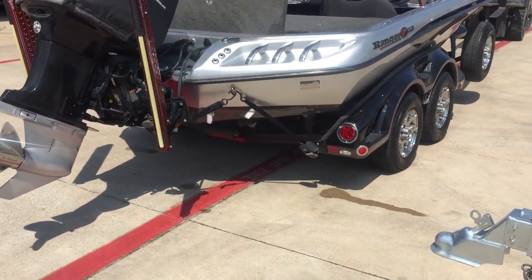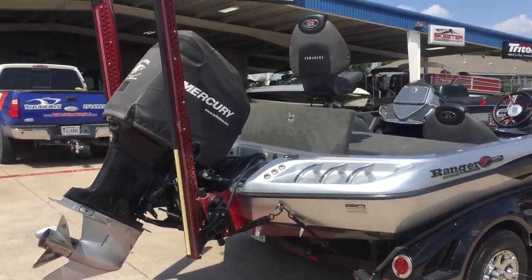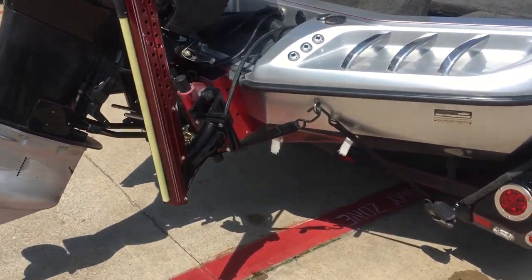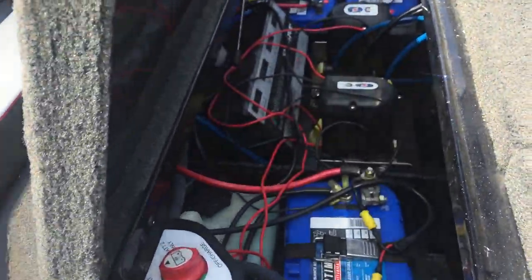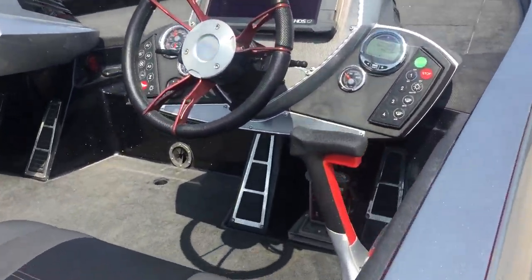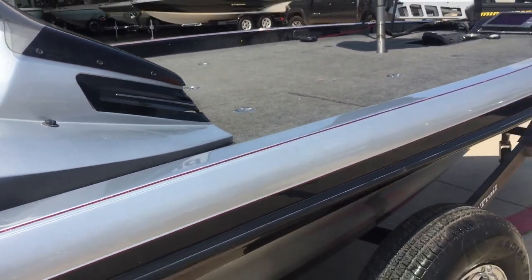We've got a 2013 520C Ranger Carbon Series — this was their special anniversary carbon boat. It's got dual 10-foot blades, a hydraulic jack plate, Mercury 250 Pro XS, all Optima batteries, a four-bank charger, dual console. The boat has 68 hours on it with a CS-12 and CS-12-10 on the bow.